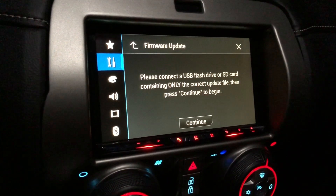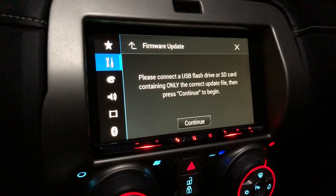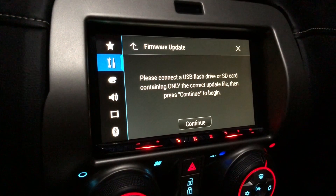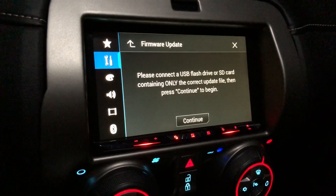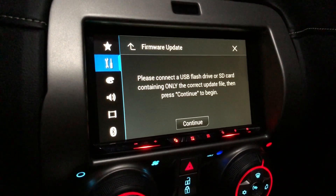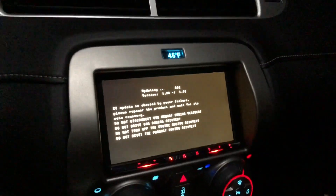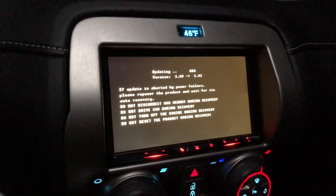You can do it through a USB port if you have one run through your car, or through the SD card slot in the back behind the screen — either one works. It works pretty well. Here is some footage of me doing the actual update.